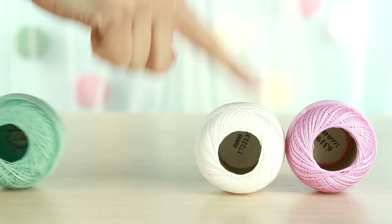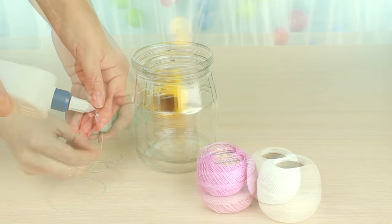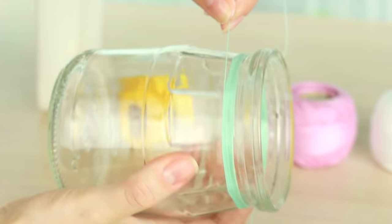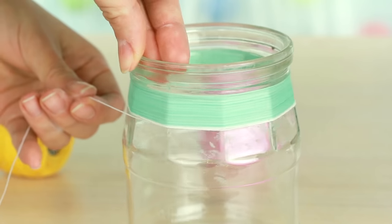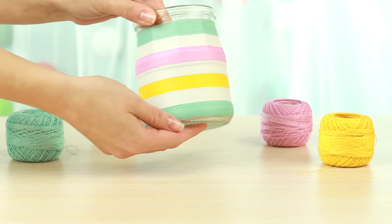You can also decorate jars using threads. Add white glue, then glue the threads and wrap them around the jar row after row, alternating the colors. Another stylish decor item is ready.